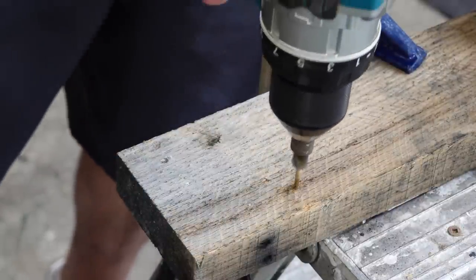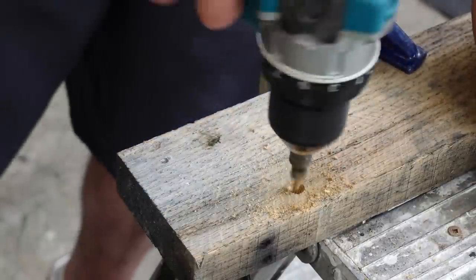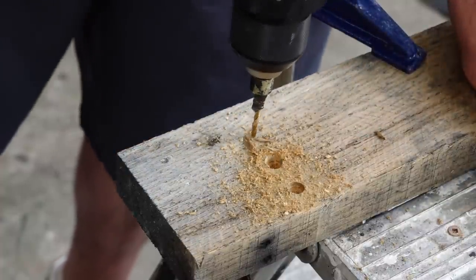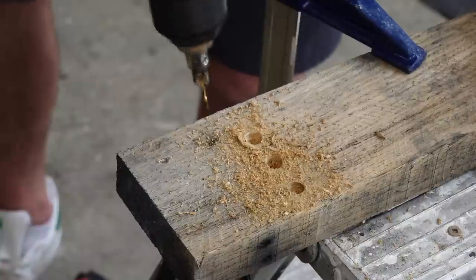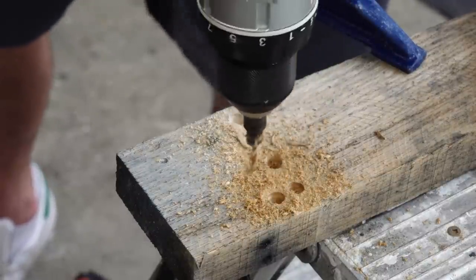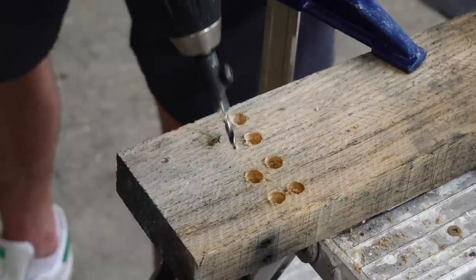Let's try the cheap one in oak first. That's not even fully countersunk yet — a screw would have a hard time sitting flush. If I push harder it goes eventually. I will admit this bit is pretty burnt out, but I'm starting to see smoke now. It's starting to burnish the wood. There's smoke coming off of it. Yeah, cheap countersink bits suck.